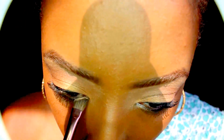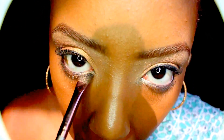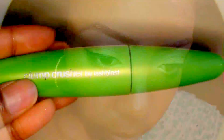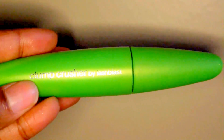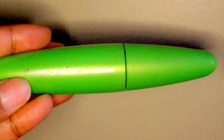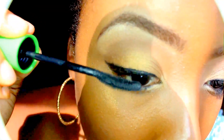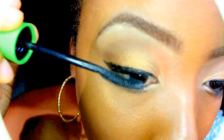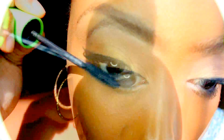I like that Butter Pecan, so I'm going to use my angle brush again to highlight my inner corners with Butter Pecan. Last, I'm going to use the CoverGirl Lash Blast mascara to coat my lashes from top to bottom.